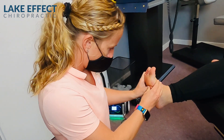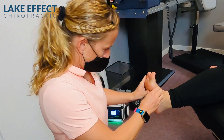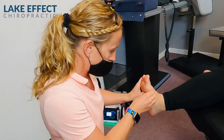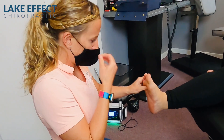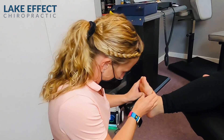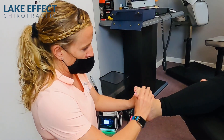Good. All the way up. Good. Down. Up. We're working here on breaking up all that scar tissue that starts to form with overuse injuries, especially here in the big toe and into the midfoot for the plantar fascia.